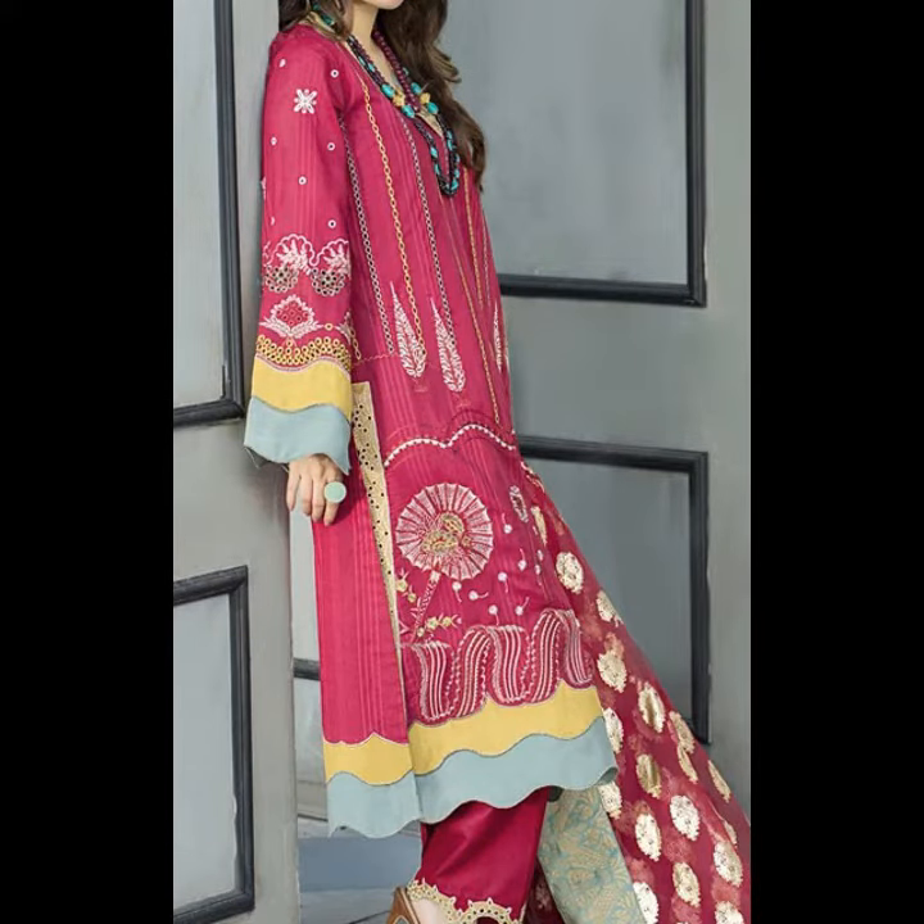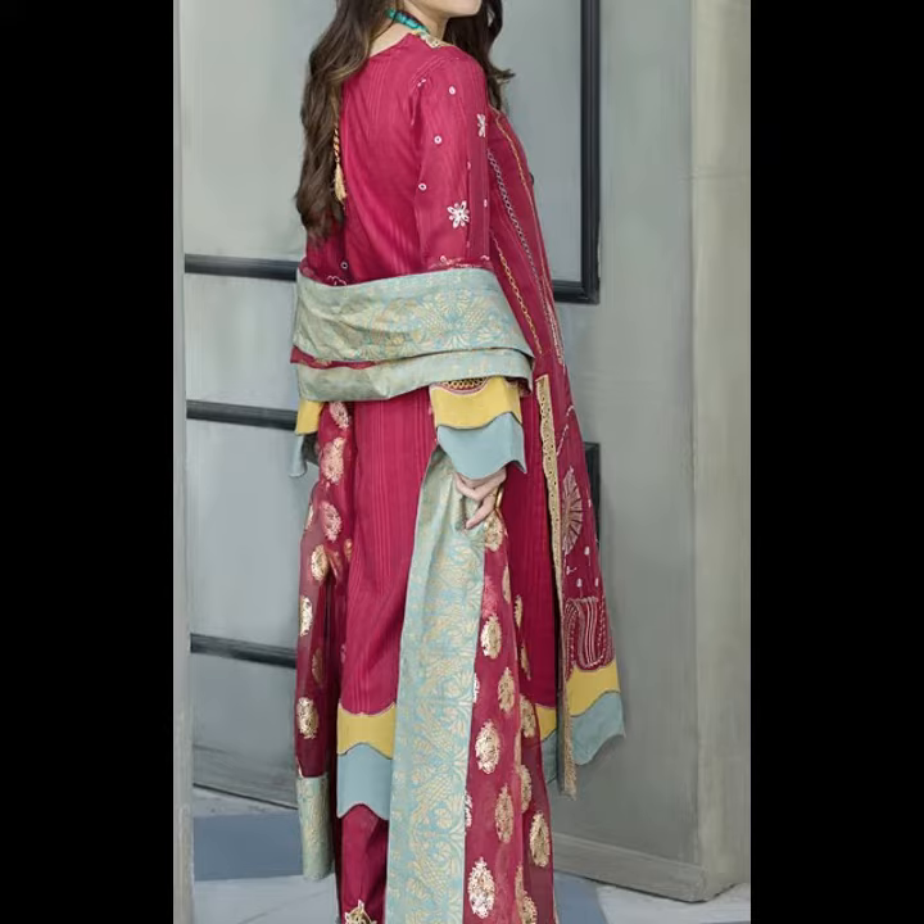If you want any sort of suit, please click the link to our website in the description box. You can easily get it from there.